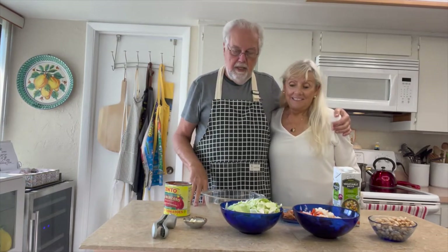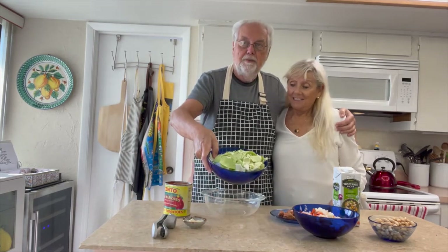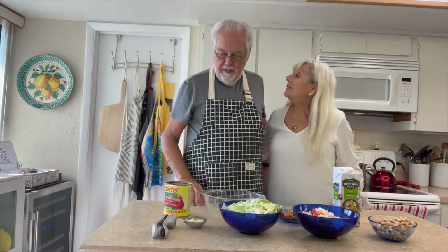We have Beyond Sausage, the hot Italian that we use. It's a vegan sausage — it's wonderful. Use regular sausage if you're a meat eater. We have garlic and we have our cabbage.